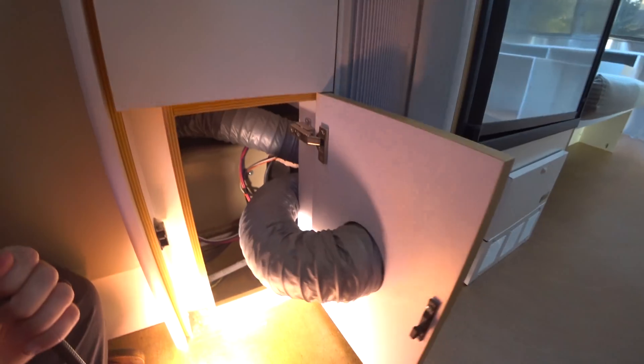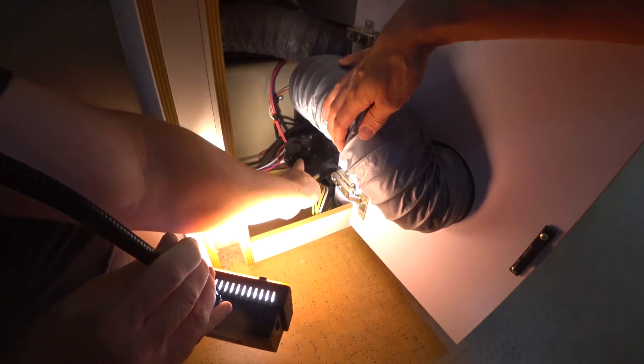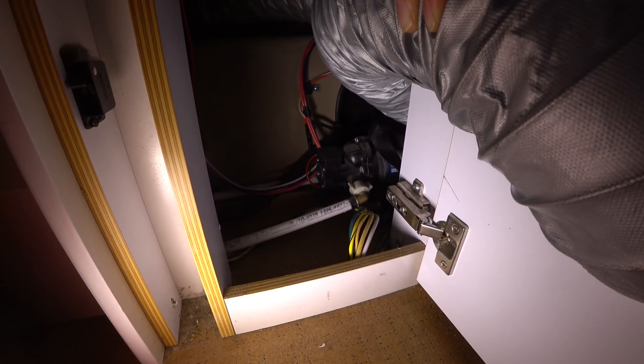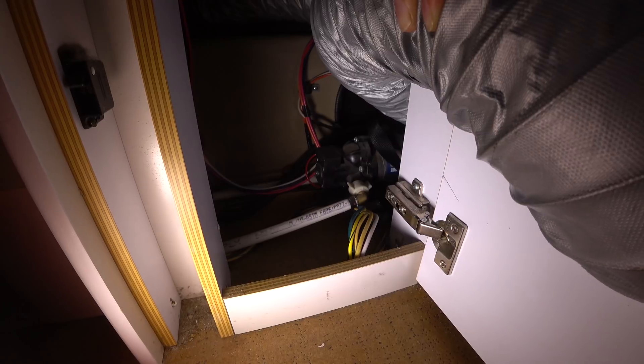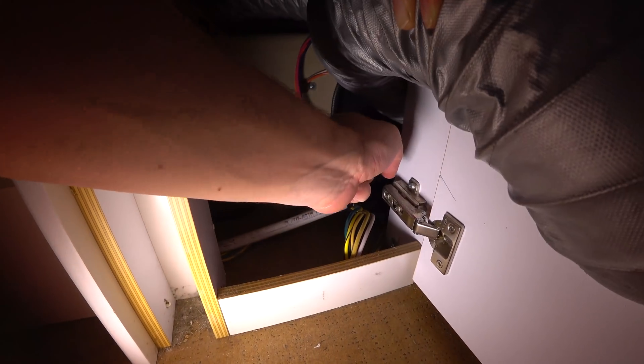Let me show you what's going on. Inside this panel we have a lot of stuff going on, but right there is our water pump. We'll hear it really loud now — see it kick on there and it's creating pressure and putting the water out.